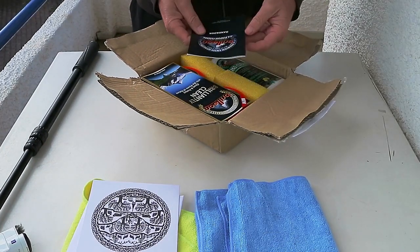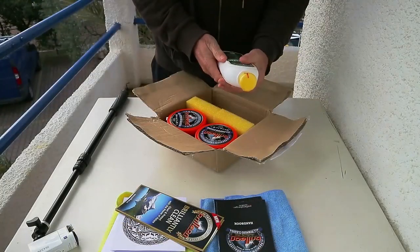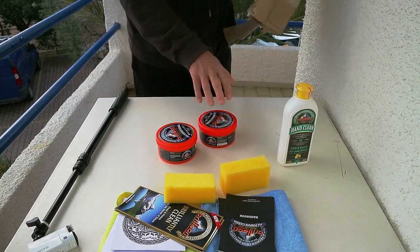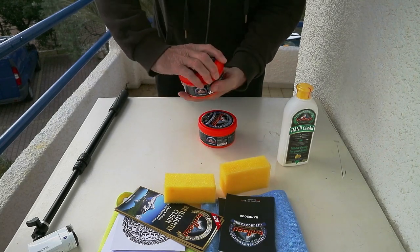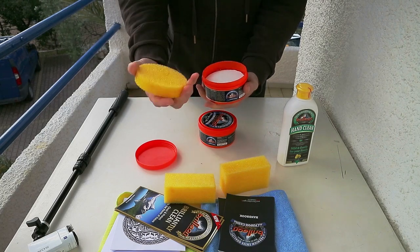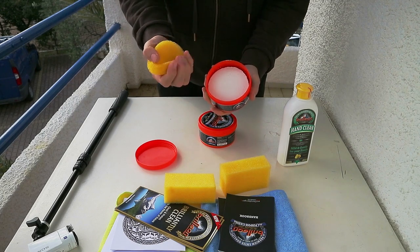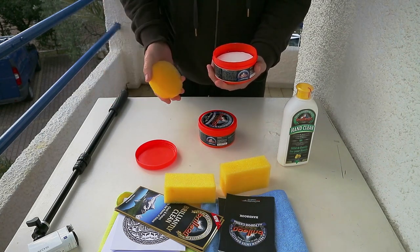This stuff apparently cleans absolutely everything and anything. There's a hand clean — that would be good for when we're cleaning the diesel soot. And two cans of the product itself. This stuff apparently goes a long, long way because what you do is you wet the sponge that comes with it, rub a couple of times onto the product itself to make it a little bit foamy by squeezing the sponge, and then you wipe it on the surface you want to clean.